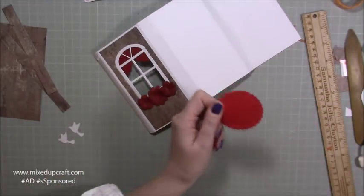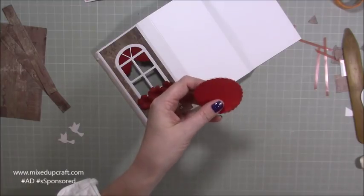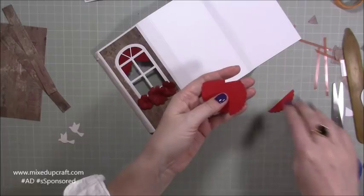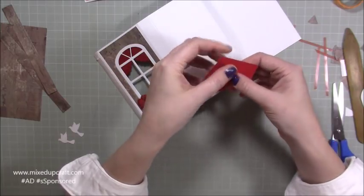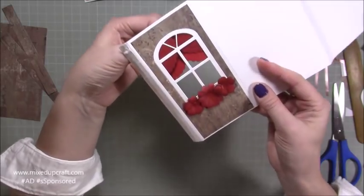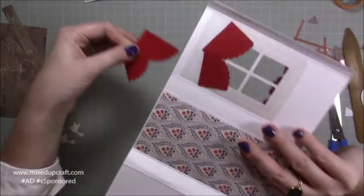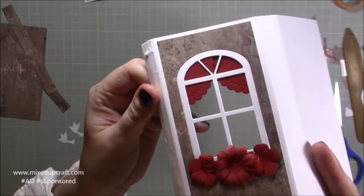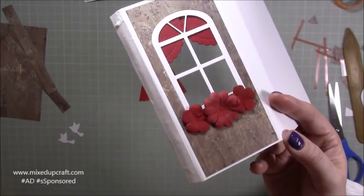To make the curtains, I die cut a circle two and a half inches in diameter - something decorative works well. Cut roughly a quarter off, then cut it in half. Stick the two halves together to create that curtain effect covering the width of your window. Keep putting it underneath, holding it in place, and flipping it over to check - make sure you stick it between those two score lines. It doesn't matter if the back is messy; nobody sees that. It looks so cute! Then I stuck three of those paper flowers down.